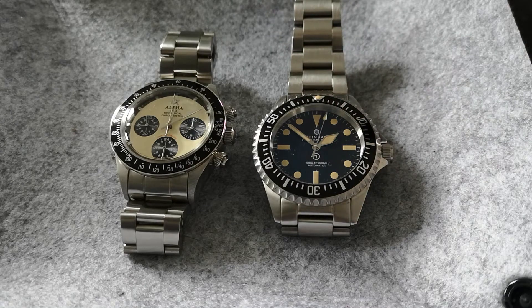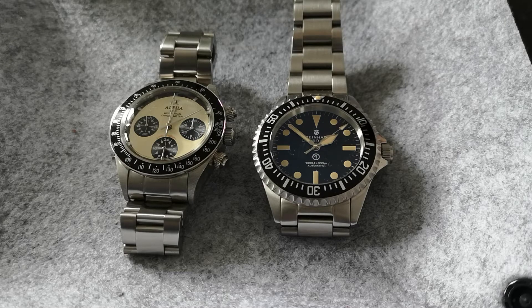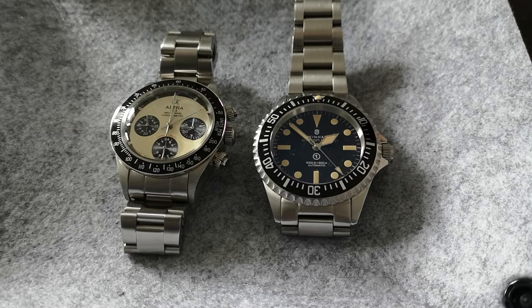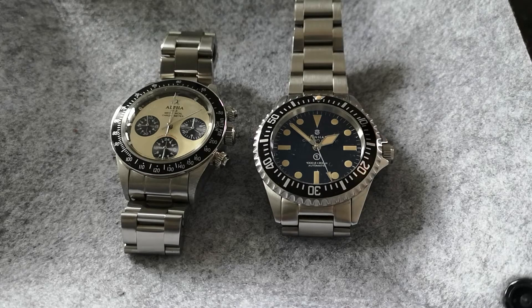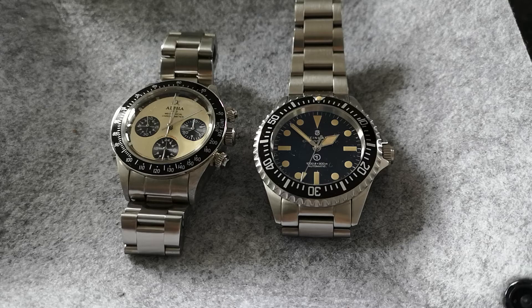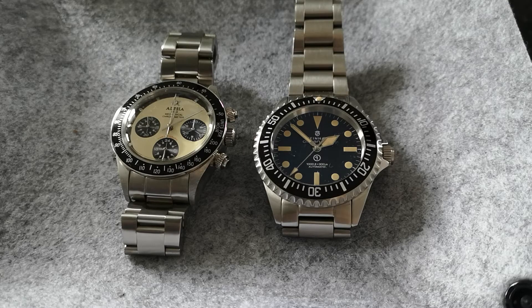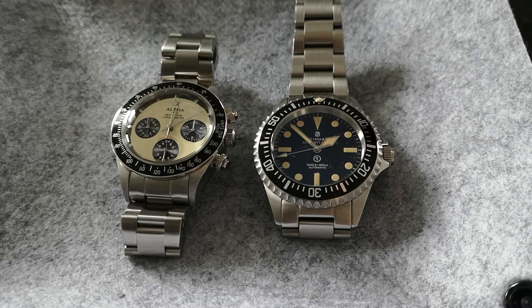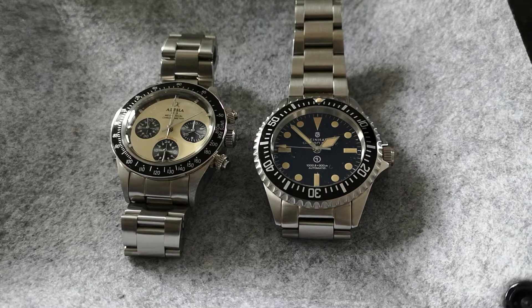If you're not too sure about what a homage watch is, effectively it's a copy, or a watch that borrows very heavily from a more famous designed watch. Often these watches are from luxury brands or watches that are no longer made. They tend to be controversial because people who own the original versions find it disrespectful to the original designers, seeing it as piggybacking on money spent on research and development and individual creative ideas.